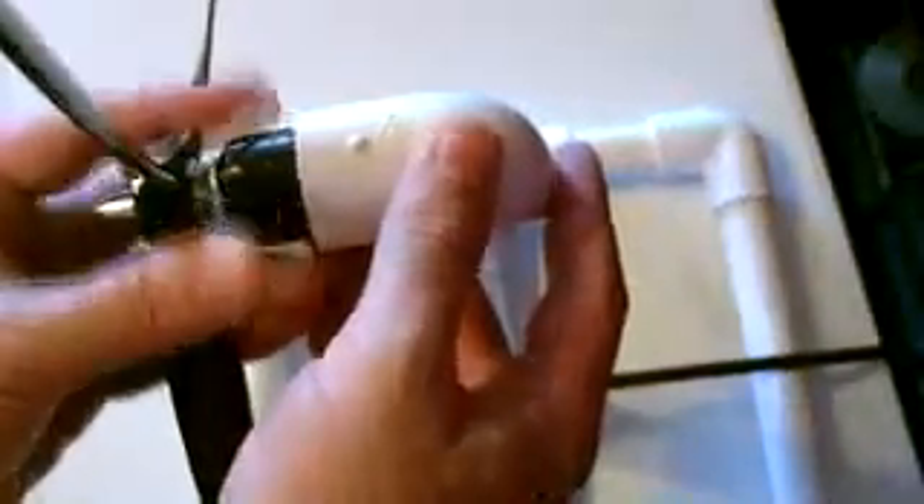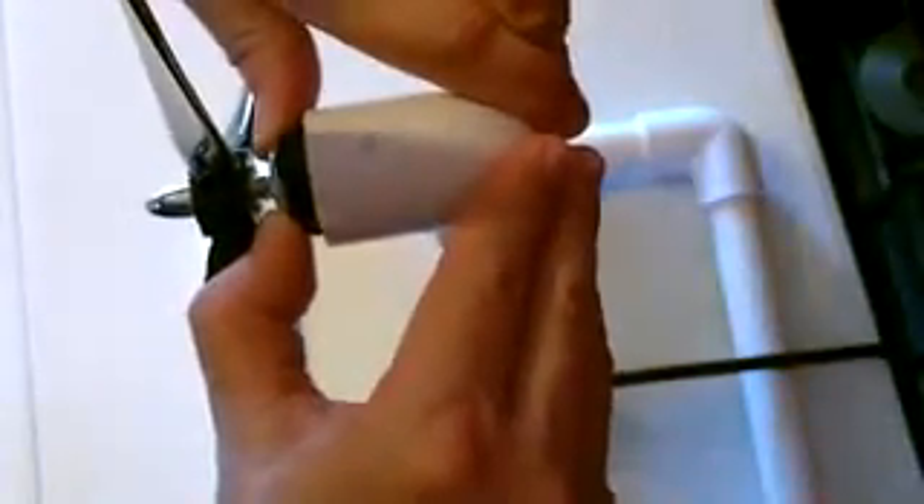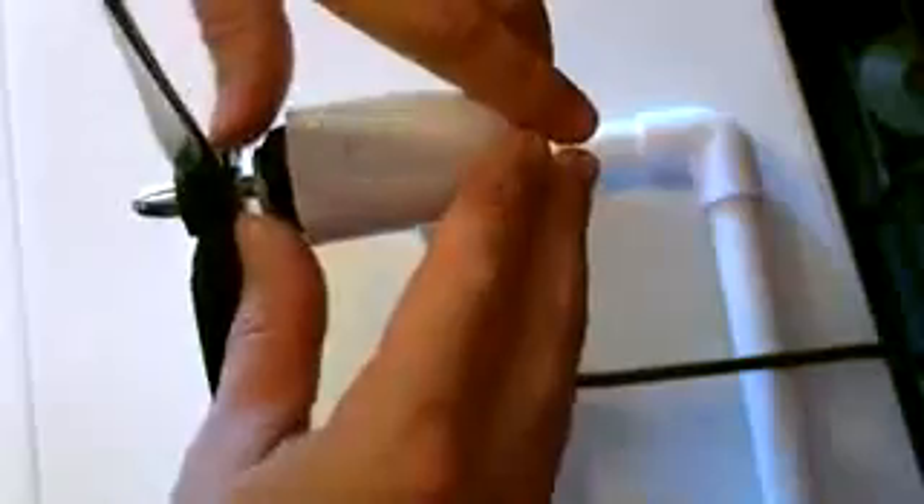Now before you put it in there, pop the blade on. It's on there really good — that's never coming out of there.